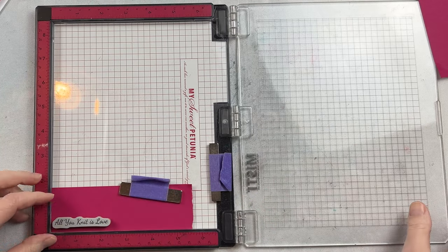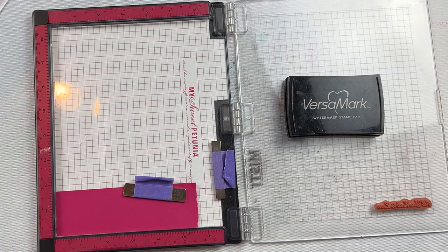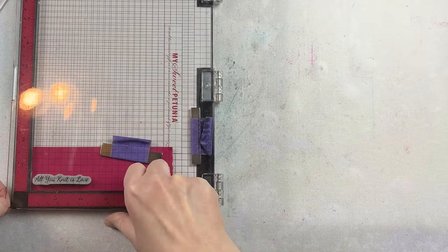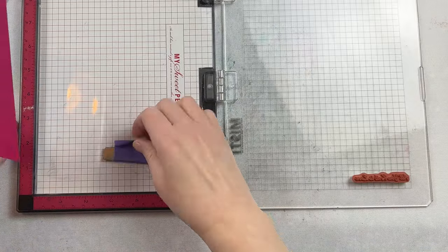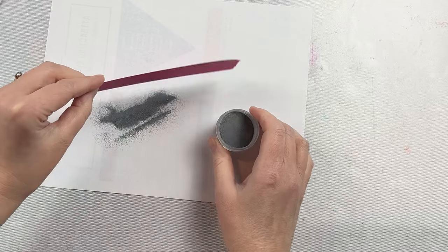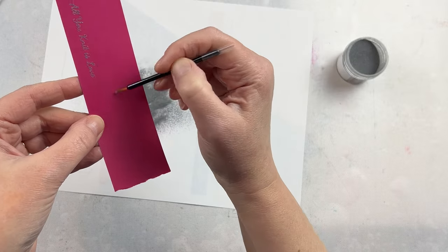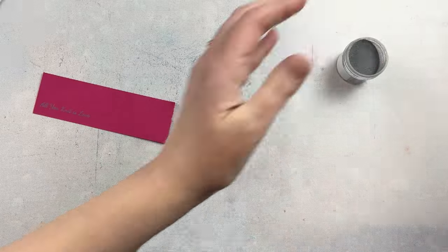I set that aside to completely dry, and now I'm taking that sentiment — 'all you knit is love' — with a coordinating pink color. I've already chosen the pink color for the matte around the image and I'm going to stamp and emboss this sentiment with some silver embossing powder. I have some Versamark ink and I'm stamping the image a couple times just to make sure I have good coverage, then pouring over the embossing powder, tapping off the excess, and melting it. I always use my embossing powder tool and a soft brush dedicated to sentiments to dust off any excess powder sticking outside of the sentiment before embossing.